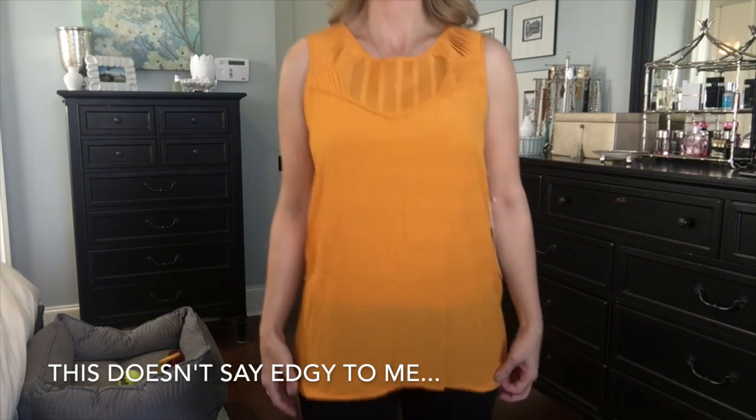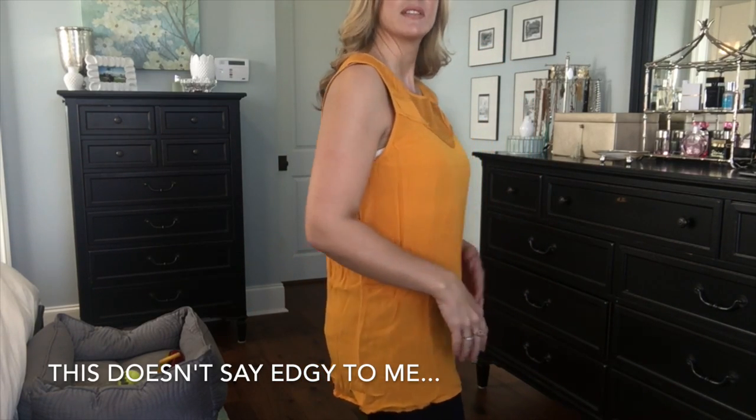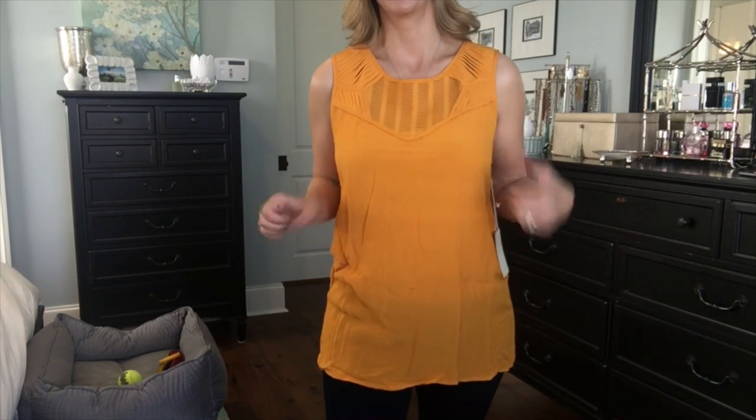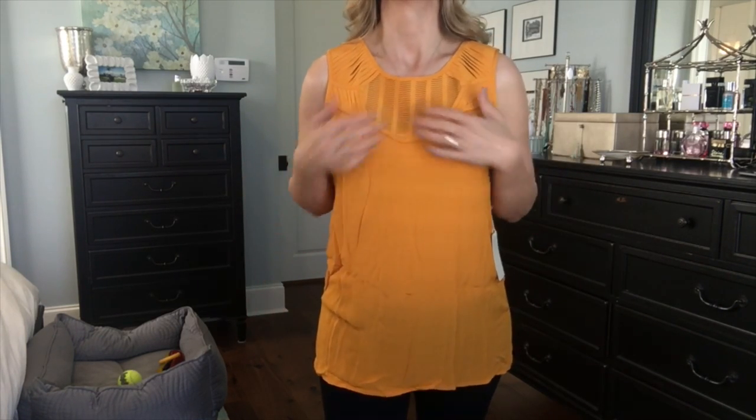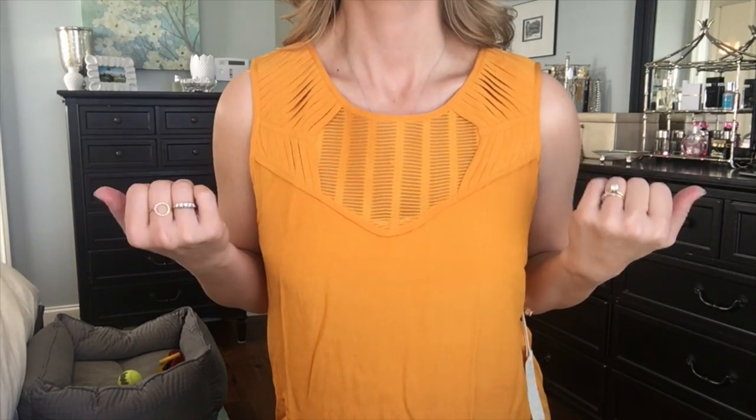Now for the mustard — it is a tunic, which I really was not expecting. It's fine, it is a little boxy. I kind of like the detail up here, but again I wish it was in a different color. I'm just not sure if I would actually wear this, and I don't think this color does a lot for me — it kind of washes me out. So that's pretty much everything, let's chat.